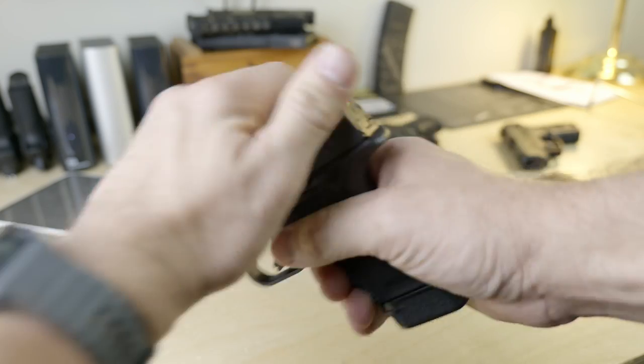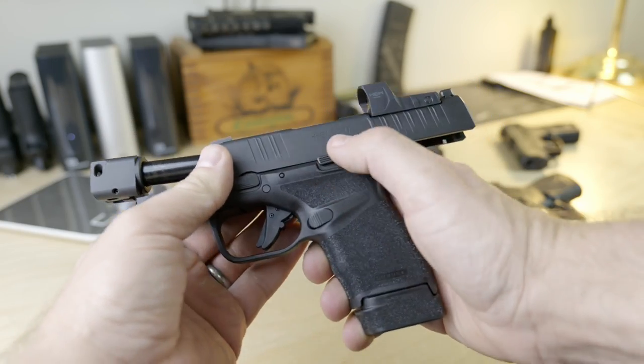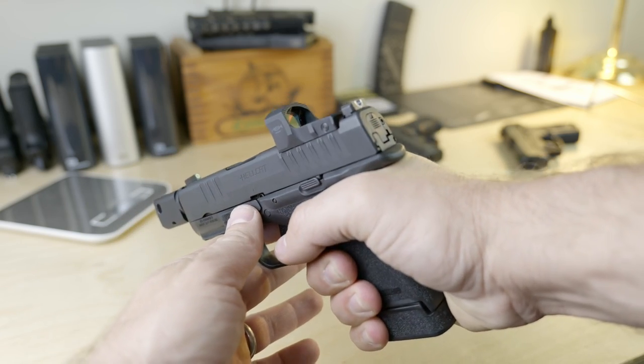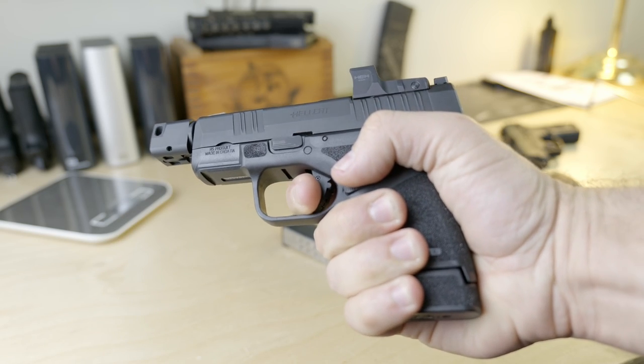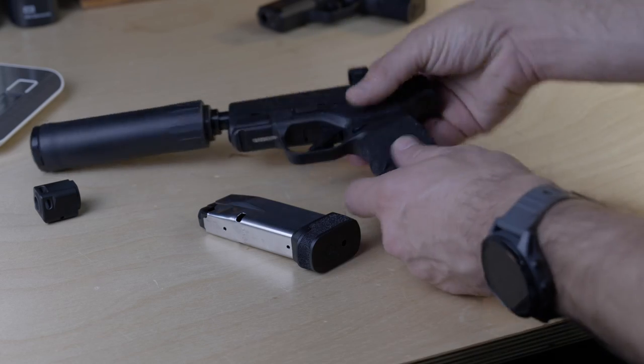Springfield hasn't been as successful as many of its competitors in that respect, but they've been quite successful in the civilian handgun market and are generally regarded as making dependable handguns. The Hellcat is what I've previously defined as a nine-millimeter micro compact — a nine-millimeter handgun less than one inch thick, less than four and a half inches tall, with a capacity of 10 rounds or more. The Hellcat holds 11 rounds in the magazine plus one in the chamber.